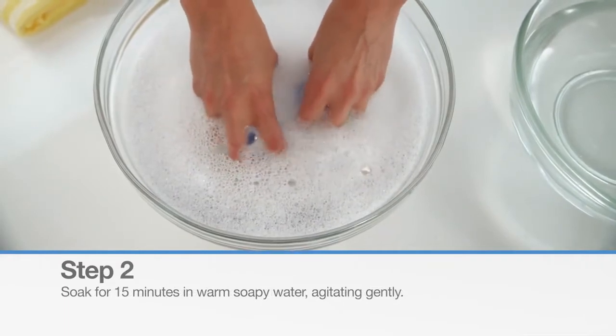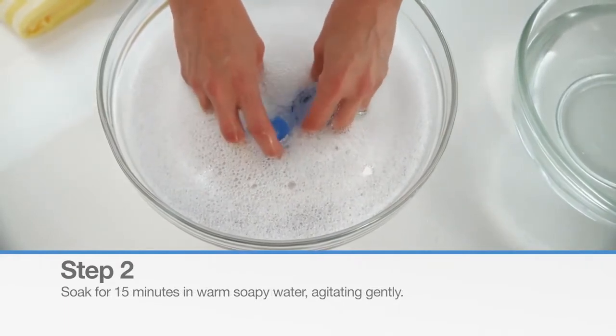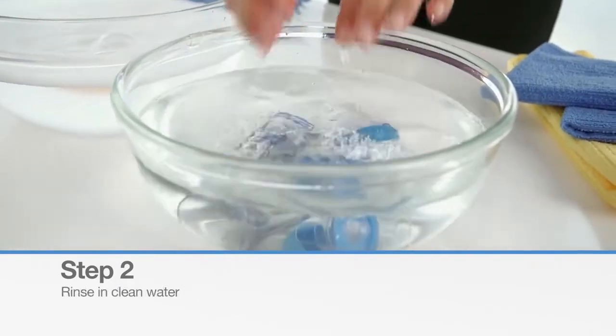Next, soak all three parts in warm soapy water for 15 minutes, agitating gently. Rinse the parts in clean water.